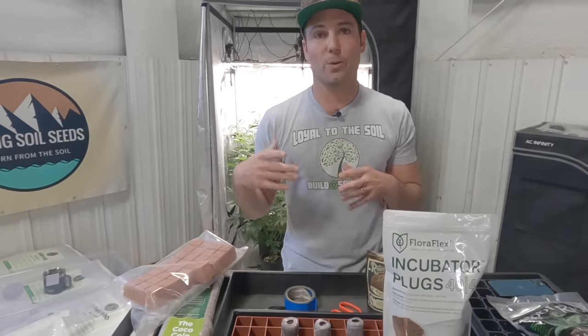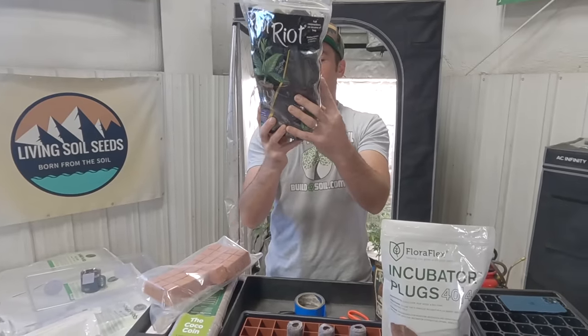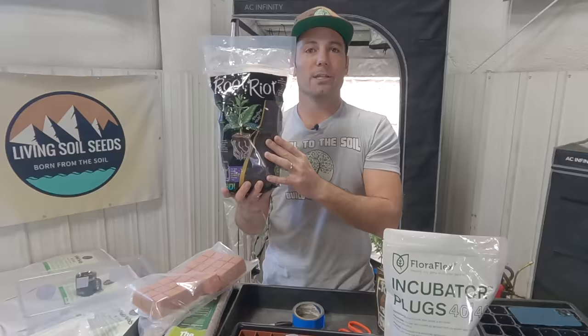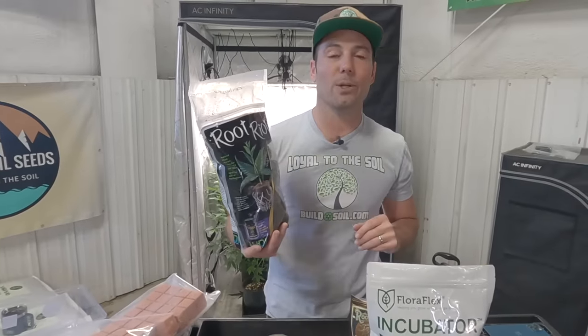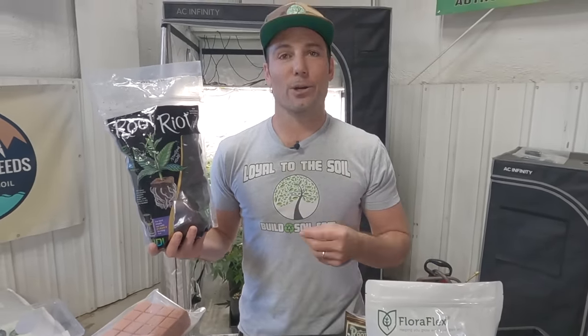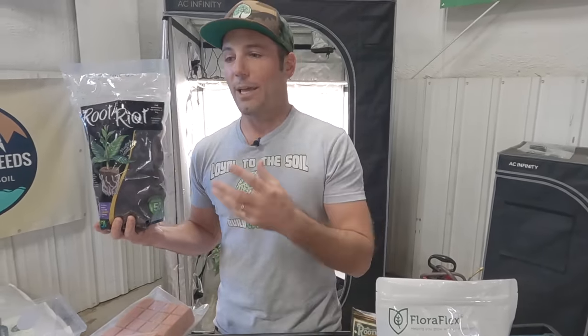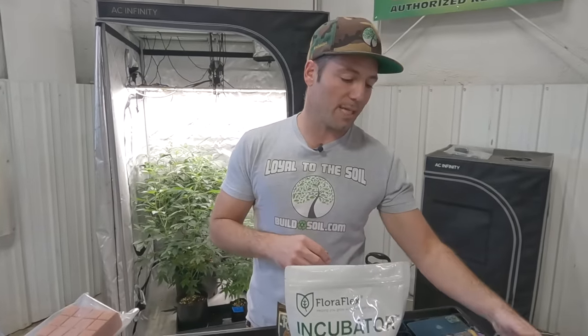Some people use rockwool, which is a basalt byproduct — probably fine, but I've never used it. Something to me that just breaks down like my soil is a really good idea. These Coco Coins are 100% coco coir with paper on the side — very natural, it'll break down in your no-till beds and won't persist. The Root Riots say single ingredient: sphagnum peat moss — you're thinking it'll break down, who cares.